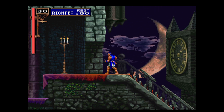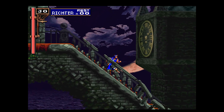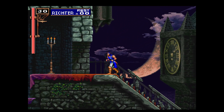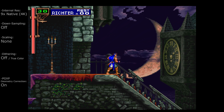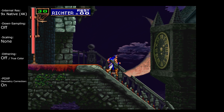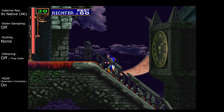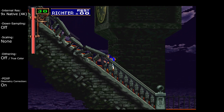DuckStation also has geometry correction which should help with that, but that depends on the game — not everything supports that. Let's turn this on. Now I have geometry correction turned on here, and it definitely changed things, but as we can see it doesn't work all that well here in this game. It kind of breaks it a bit more there at least sometimes.